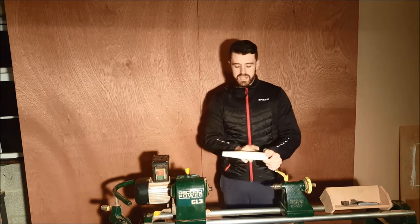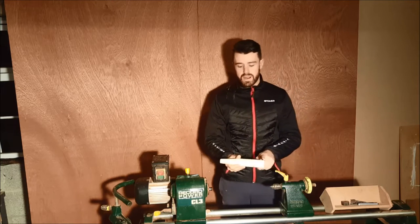Welcome back to FNH 4 turning. In today's video I'm going to show you how to do some basic parallel and taper turning.